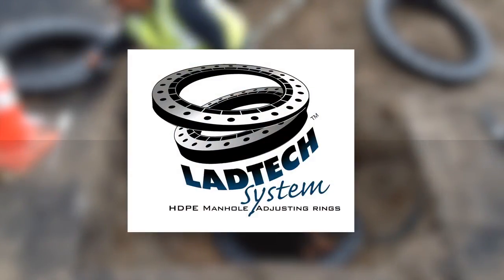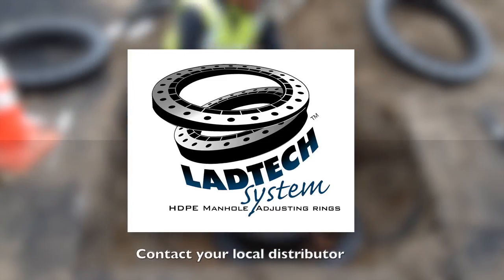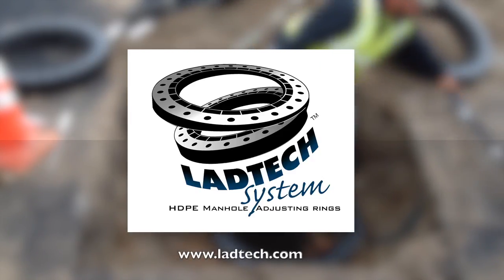This video has shown you the basic step-by-step method recommended to install the LADTEC adjustment rings. If you have any concerns, questions, or suggestions, please contact your local distributor. You may also reach us through our website at www.LADTEC.com.